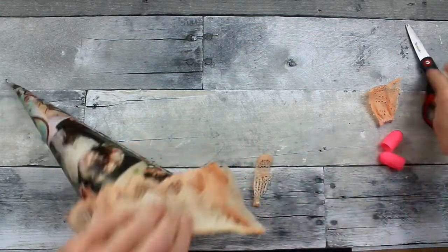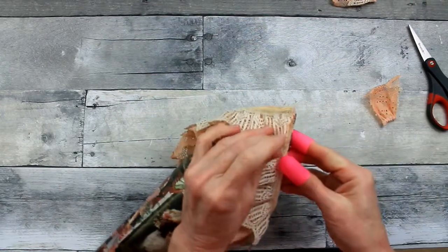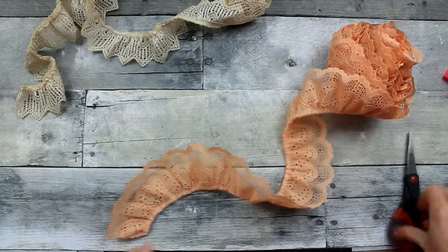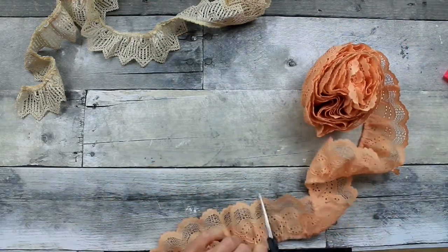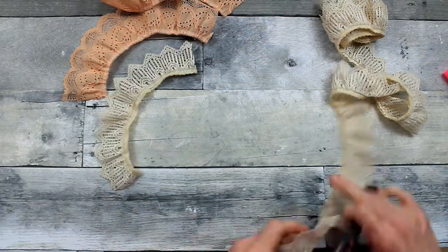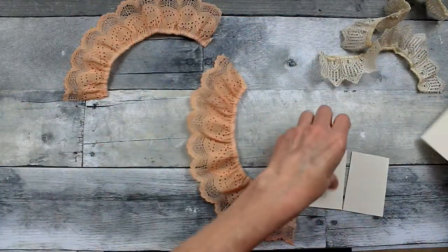So I'm going to trim off what I have left here, and make sure everything lays nice and flat so when we put the hanger on we have no problems. Now I'm going to show you how to make the florets or the roses that I'm going to use inside. I'm also going to use some flowers from Dollar Tree and thrifted ones, but these handmade ones are going to be my focal point. I'm cutting 8-inch pieces of this curved lace.